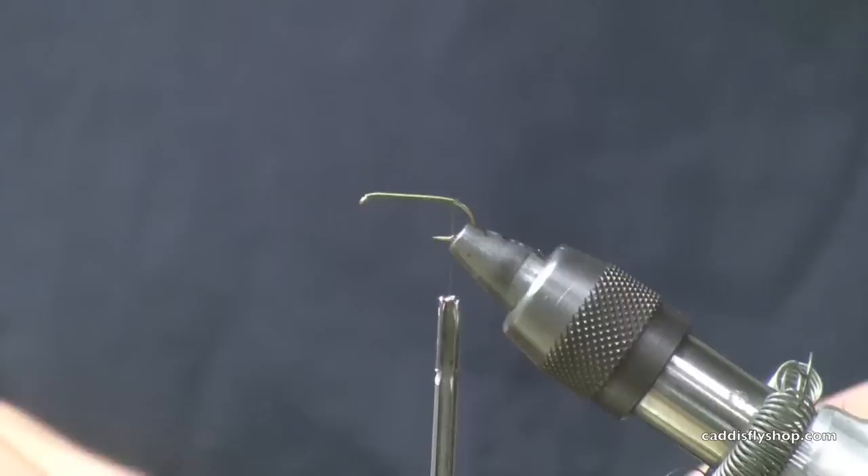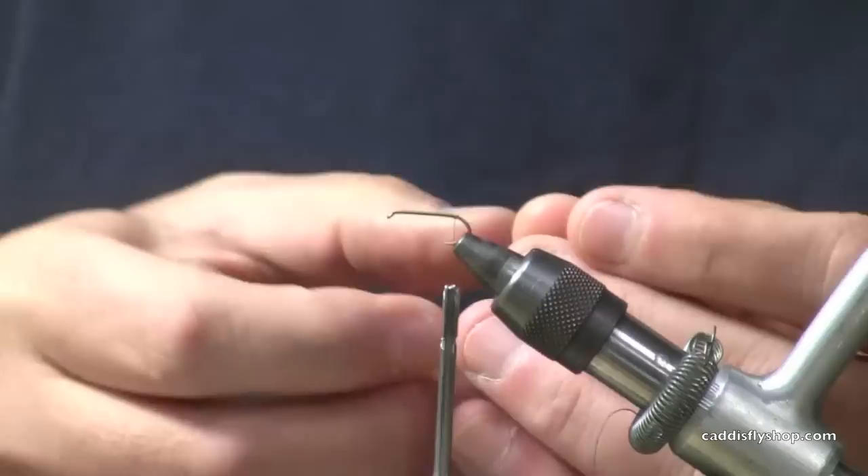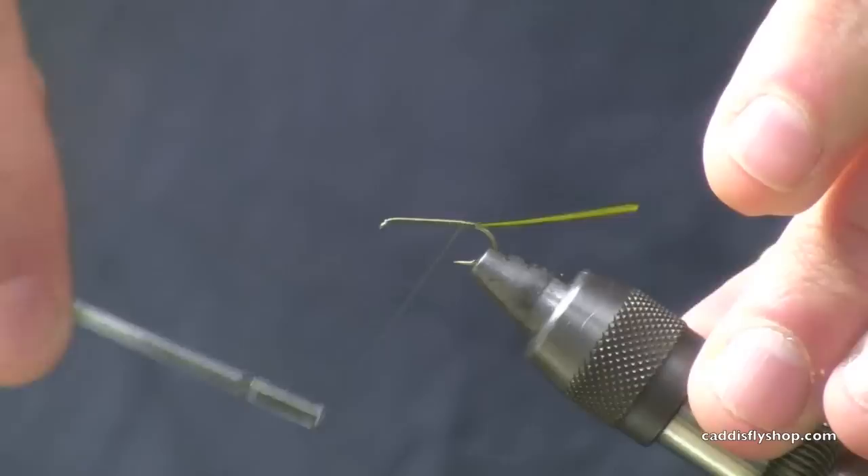I've got a TMC-100 in the vise, I've got some 95 denier lagartun thread, and I've already made a thread base wrap across. I'm going to take some stripped goose biot in olive — you could use gray or black, but always matching the color of the bugs.